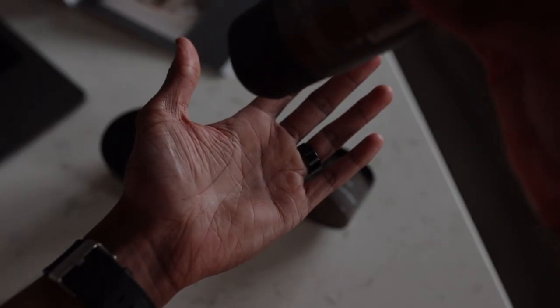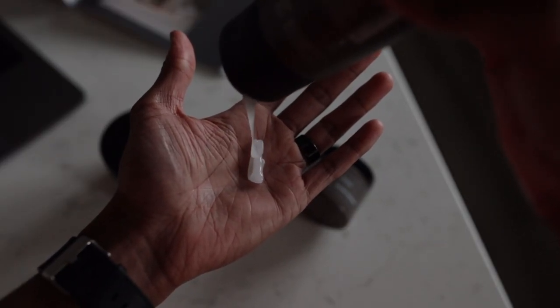Next is the curl cream, which is completely new to the Bevel lineup. To me, this is probably one of the most needed products in their lineup, especially for men with longer hair. I've started growing my hair out and rocking curls, so this is super helpful. Paired with the shampoo and conditioner — which already do a great job softening and detangling hair — the curl cream adds more. Initially from the texture I thought it was going to leave my hair really crunchy; it has more of a gel texture. The scent is exactly like the Bevel lotion.